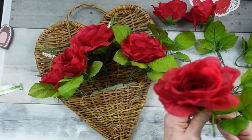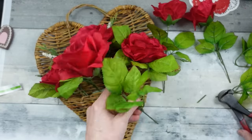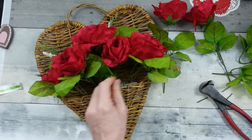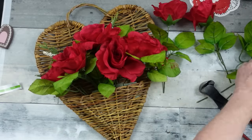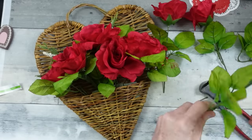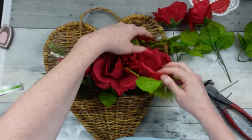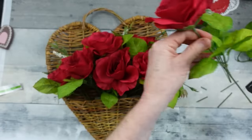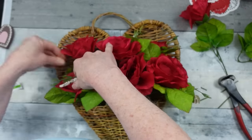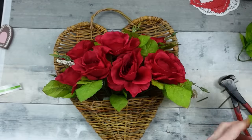I'm working toward the front and continuing to place roses. Some people take the greenery off their flowers but I don't like that look — not for something like this. I want the greenery in there. Rustic is a big deal for me and I like things to look realistic, like you found them in nature and brought them inside. I'm adding a few more a little taller in the back for more presence.